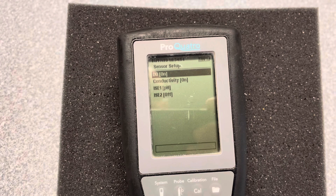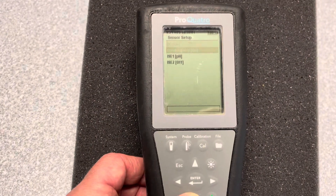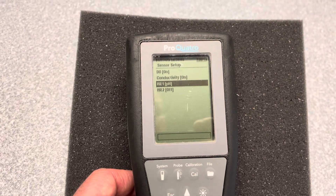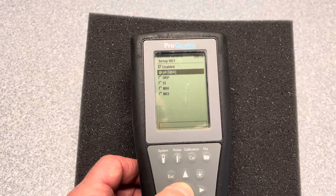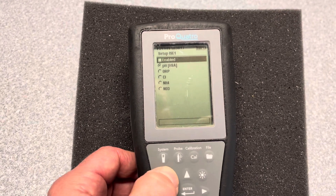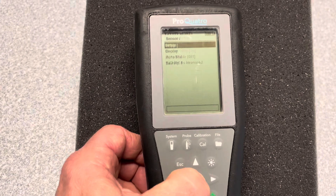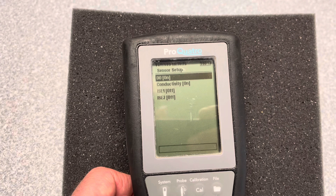PH is on, and ISE2 is turned off. You can just scroll up or down. We're going to turn off PH in this example. I'm highlighting it and I'm going to press Enter. We're going to go up and deselect the checkbox. When we go back to the Probe and Setup, we're going to see that PH is turned off.